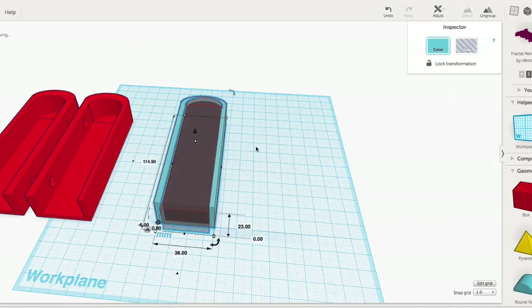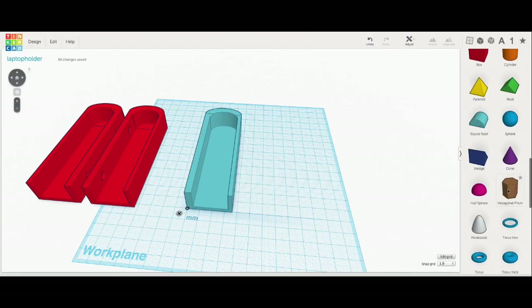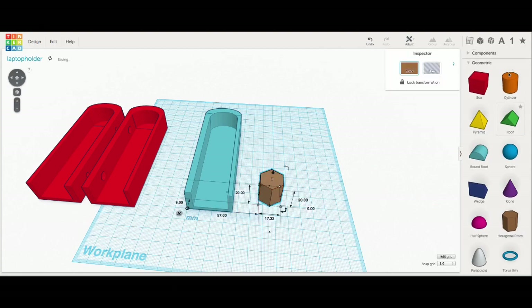I grouped them together and there is essentially the mount — that easy. Now I need to add the bolt holes.